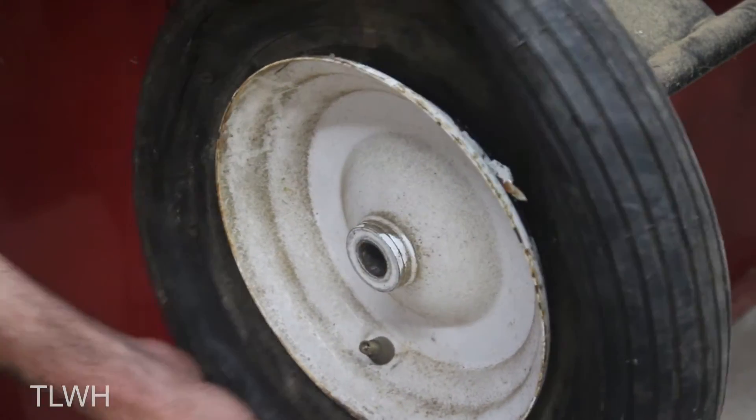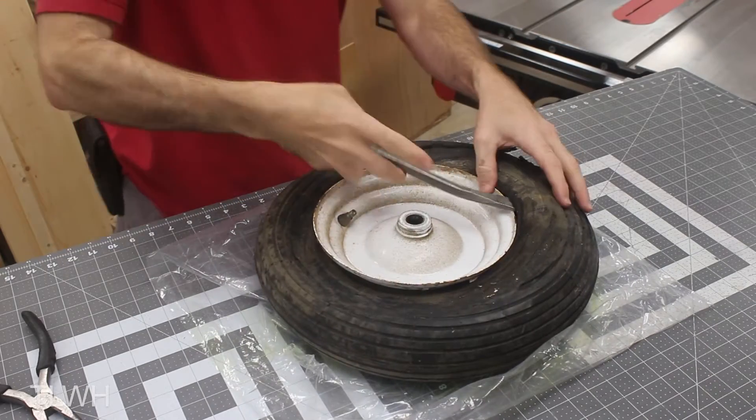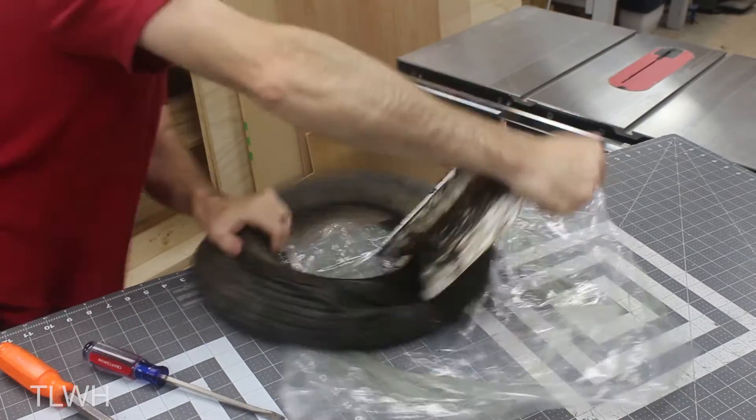I then took it to my workbench where I thought it would be easy to remove, but it was definitely more of a challenge than expected. After using a pry bar, a screwdriver, and a wooden wedge, the tire finally separated from the wheel.